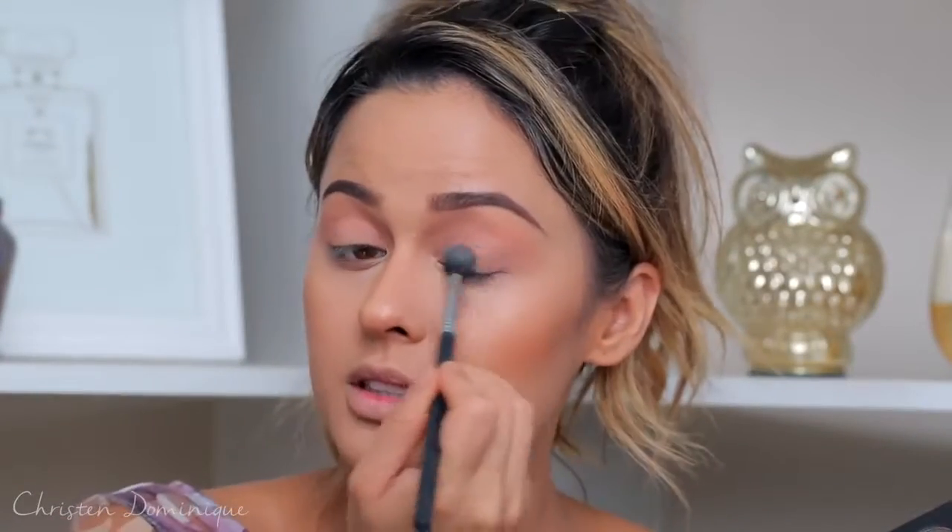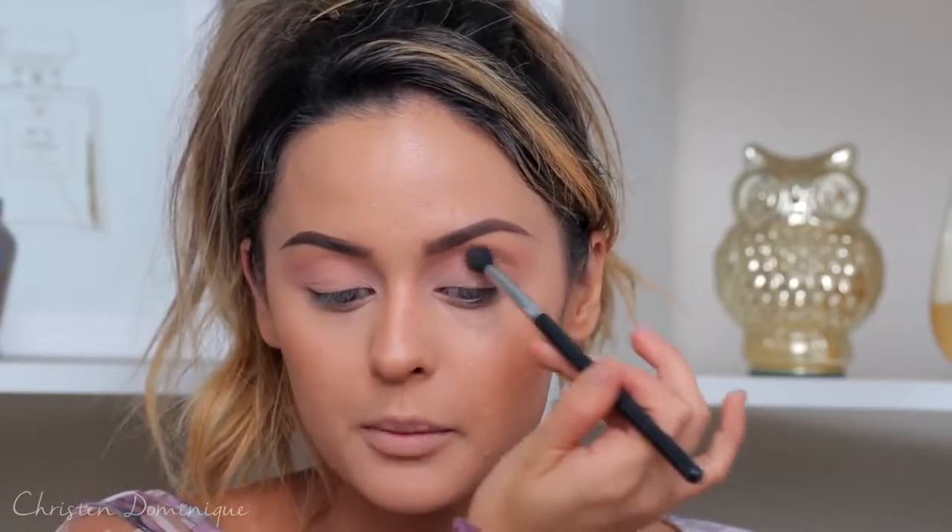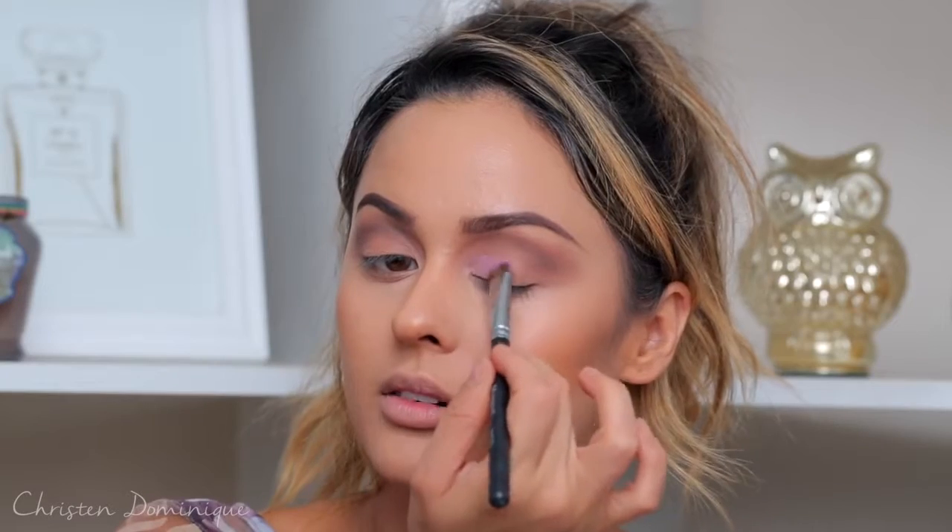If you just go on top with eyeshadow without a base, it can look a little uneven. Next I'm taking the Morphe X Kathleen Lights palette. I'm going to pop a shade onto the lid — just a light wash of color. For the crease color, I'm taking a charcoal gray shade and using windshield wiper motions. Then I'm going to take Power Play, which is a really pretty matte vivid pink, and put that on the inner part of the crease using the Morphe M4 Tutu brush.